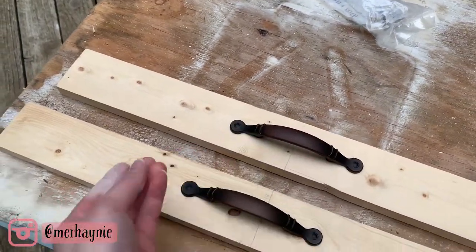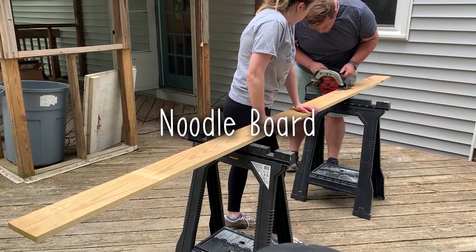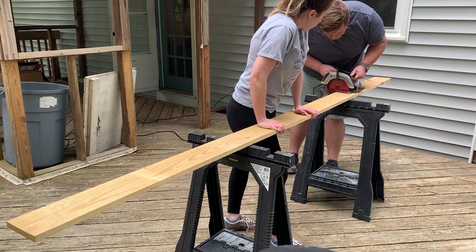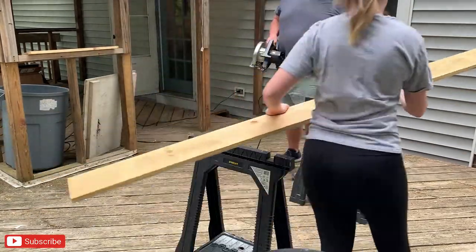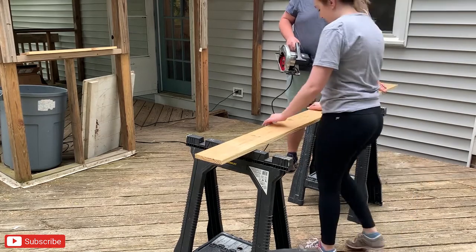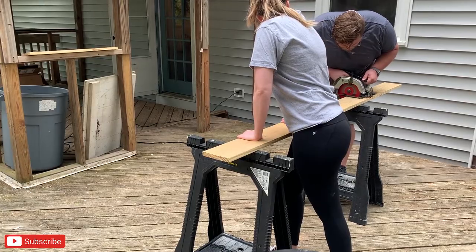The first DIY we are starting with is the noodle board. When I first heard the term I thought it sounded so strange, but it's basically a stovetop cover to protect your stove and give yourself some more workspace. The depth of my stove was 22 inches, so we are using four 1x6's to get the correct width. You'll need to measure your stove before you get your wood — definitely one inch thick is the best.